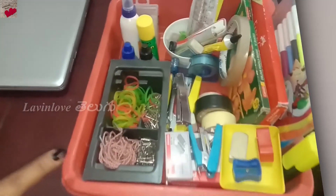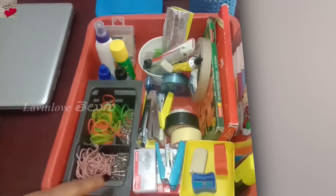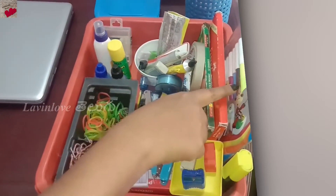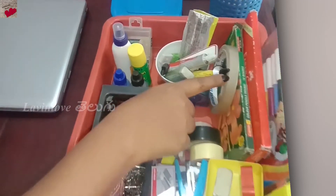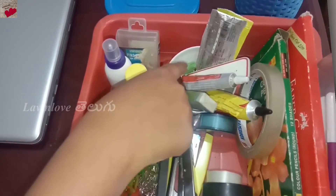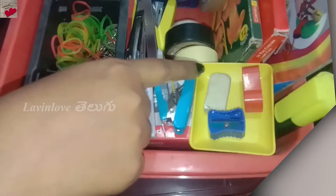Now I'm going to move around and place the stationery stuff. This includes sketches, color pencil, crayon, and tape. In this small cute bowl, I will place different types of glue, hot glue, pen drives, and eraser. I will place the eraser on the yellow tray.